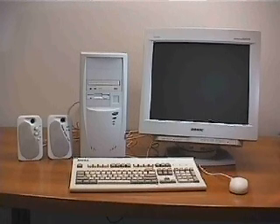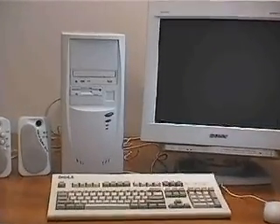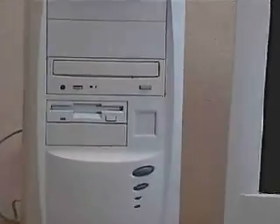First, I will introduce you to the parts that make up your computer. Then we will build our own computer, step by step, and you will learn all about the parts, their locations, and how they connect to each other. The way we will build our computer is a general procedure and can easily be adapted to virtually any configuration. Now let's begin.